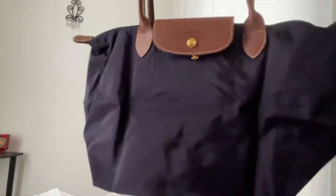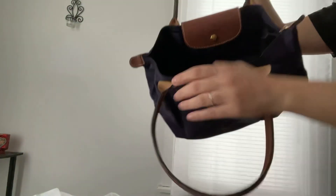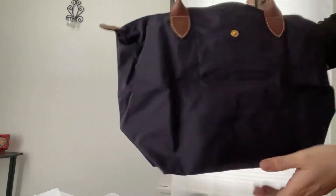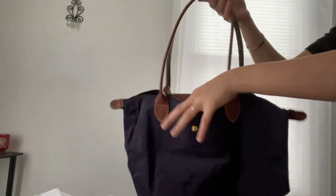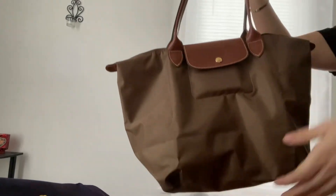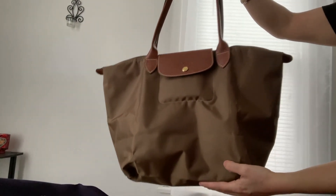I'm not telling you to go out there in the rain and carry this bag, but if you're caught in the rain, the outside, you don't have to worry about your items getting wet. So this one's the Longchamp classic in the Billsbury color, and then I have the large in the khaki color.